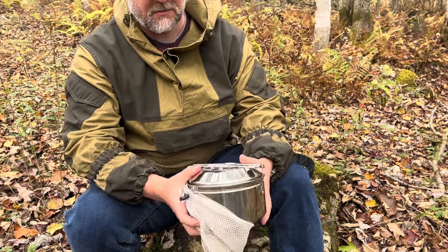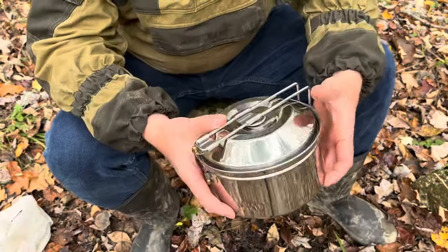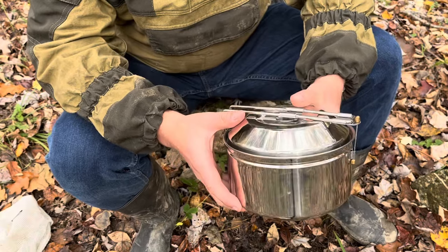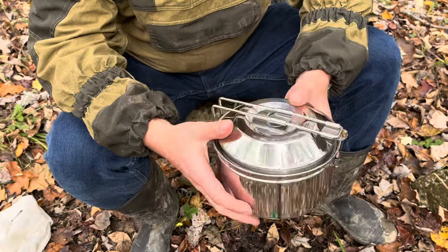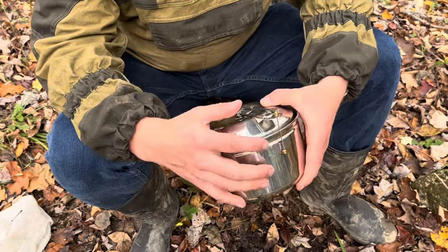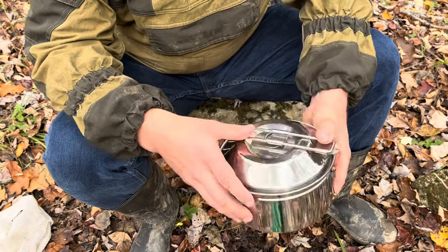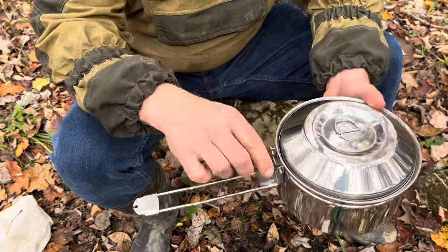The first item I want to show you is this combination of a pot and a kettle, both in stainless steel and both one liter capacity. The pot looks quite rugged and has this folding handle that's held shut with a locking device — you just depress that, open the handle, and extend the lock.